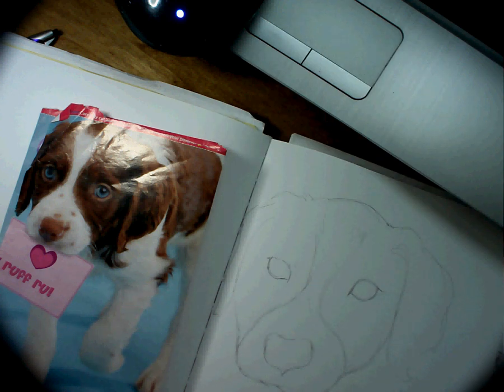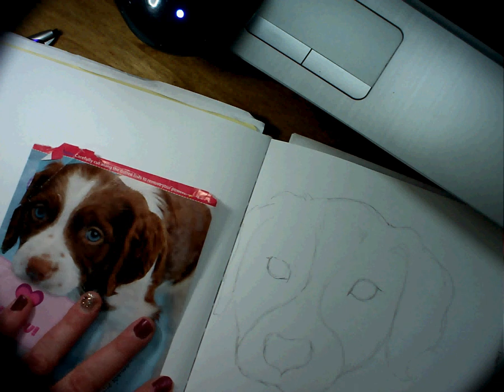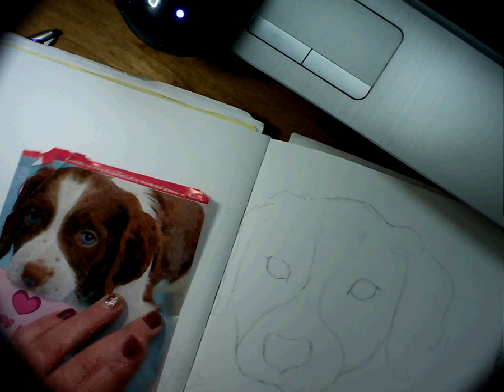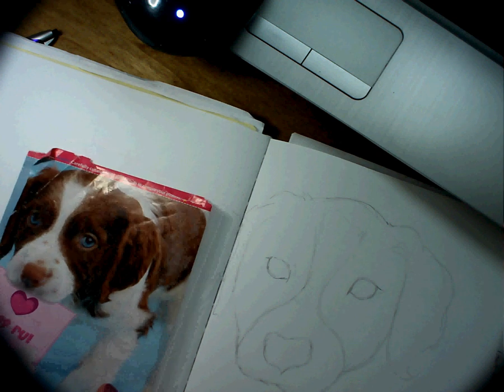Hi 6th graders, today we're going to be working a little bit on your second picture. Unless you haven't done the first one, then you can do that and come back to this video for your colored pencil choice.